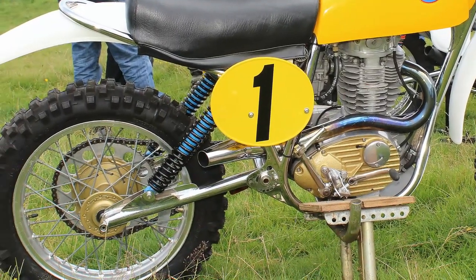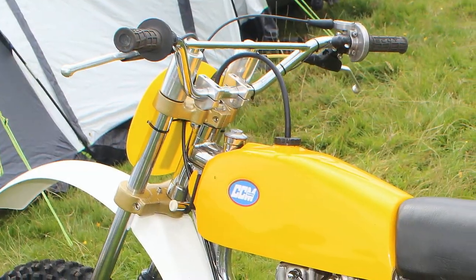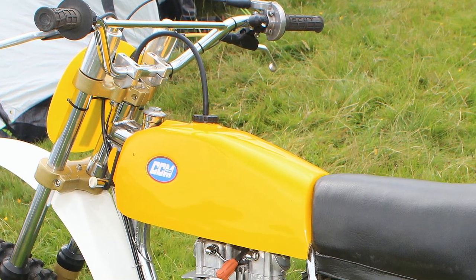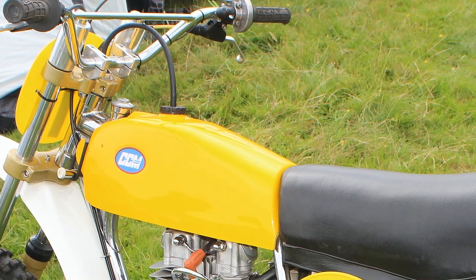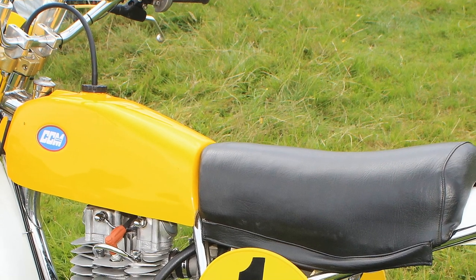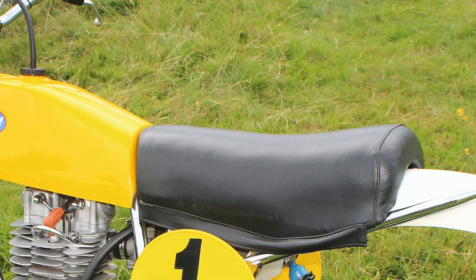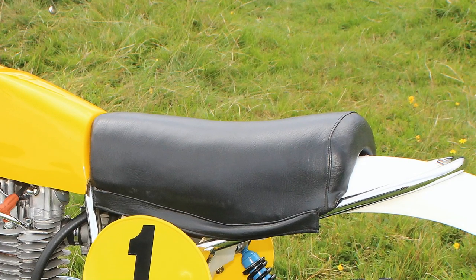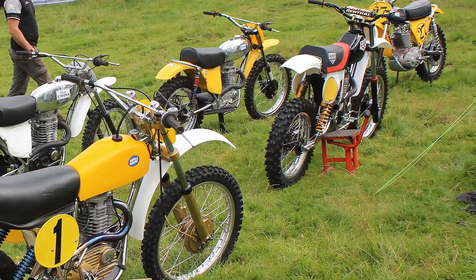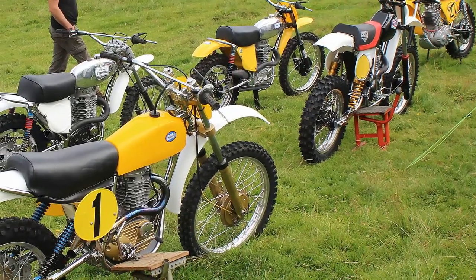These 1975 Vic Eastwood CCMs have all the period-correct parts on them. When Rod Spry puts a bike together it's always as authentic as possible, and this bike still retains many of the works parts that Vic used during his career as a CCM factory works rider.